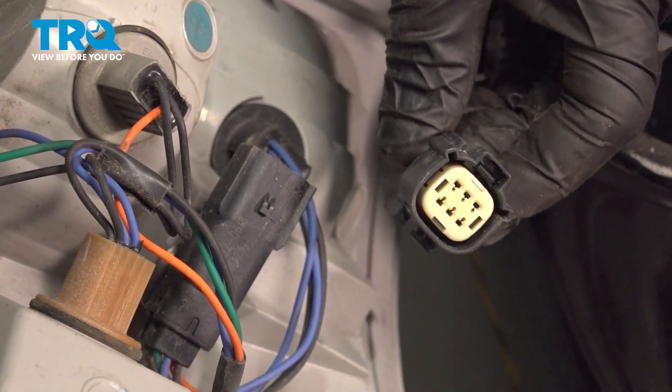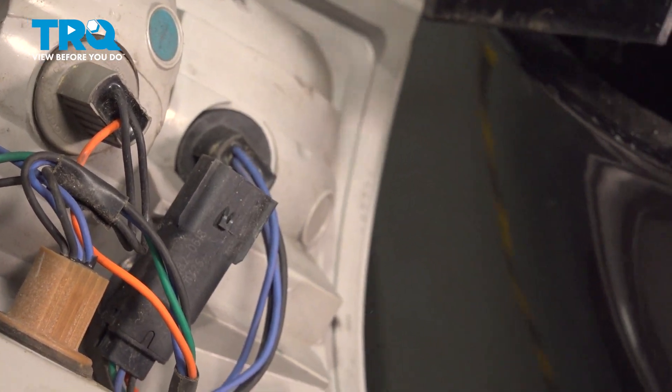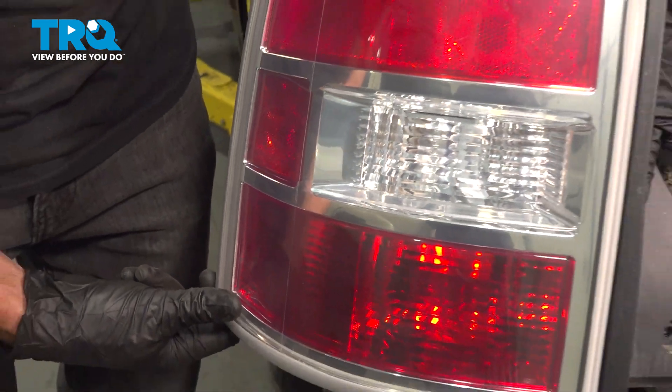Every time you disconnect an electrical connector, just take a peek. If you see any funny colors, that would be corrosion and it would need to be dealt with. And there it is, friends.